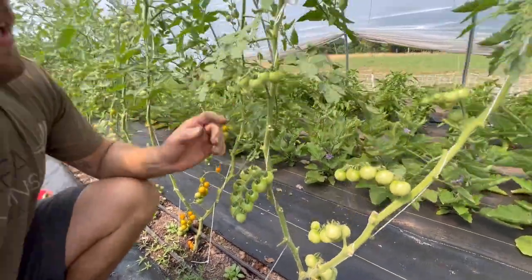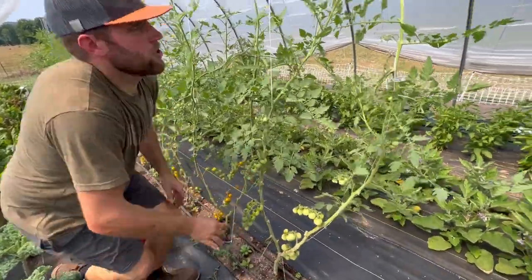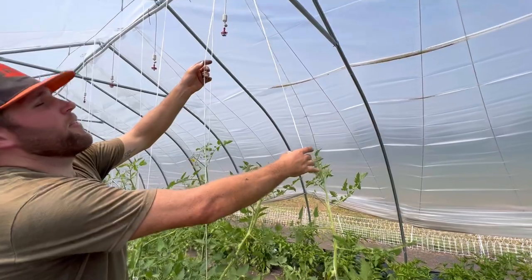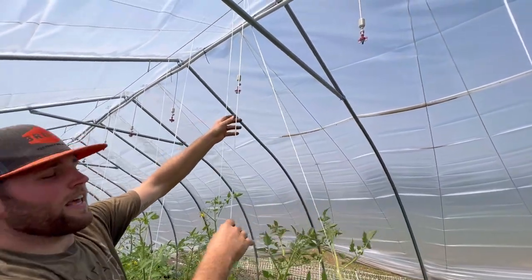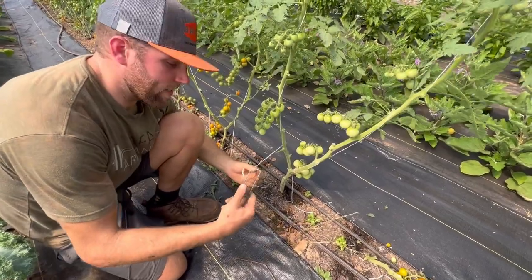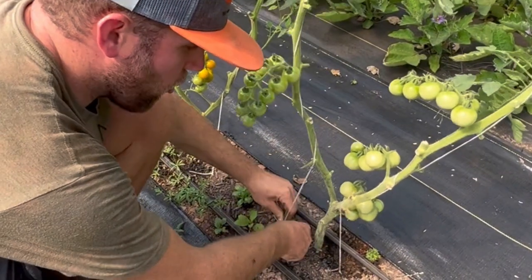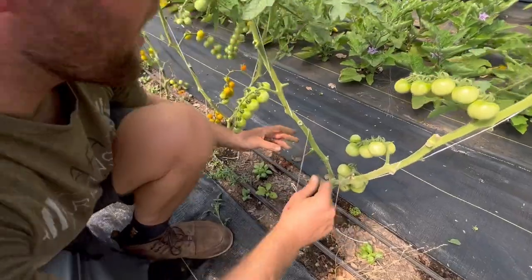With this one here we've got our two main vines and we've got two string trellises that are hung up at the top of the greenhouse on a cable. When we started these, all we did was use a landscape fabric staple, tied it around, and then we just ran a loop over the top of that line up top.